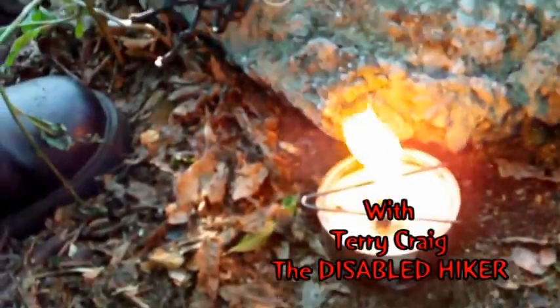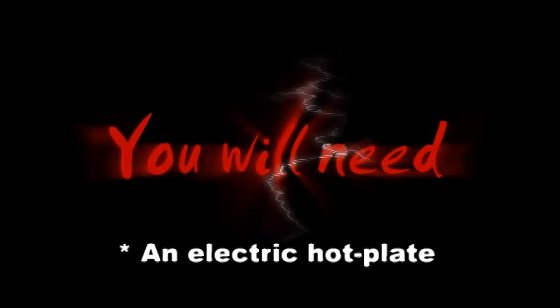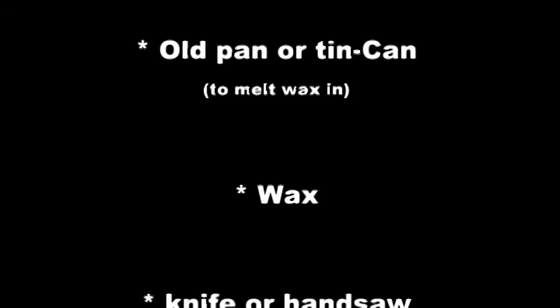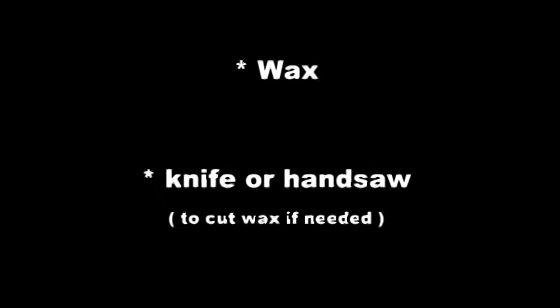I'm going to do a little DIY project today, something called the Super Candle. I've been using this to not only cook on, but also for light and warmth at night.